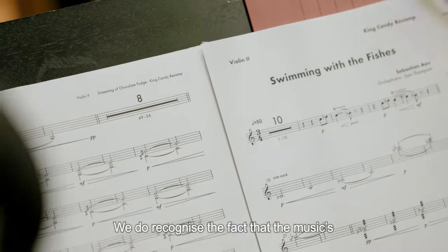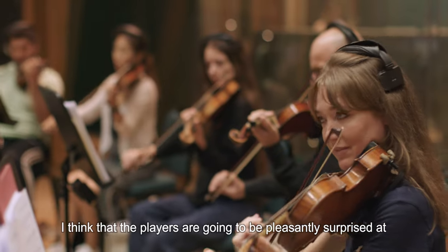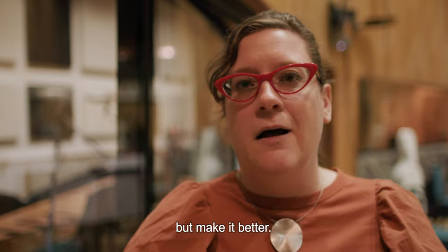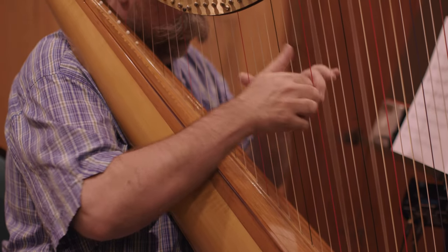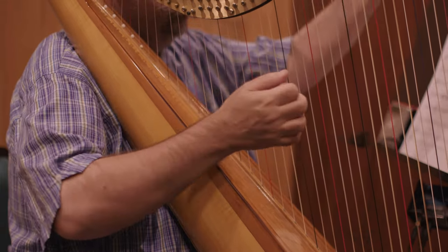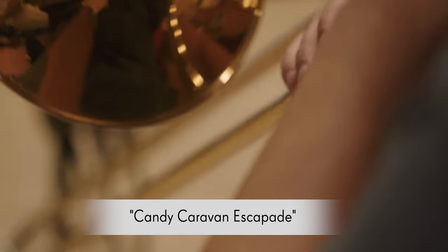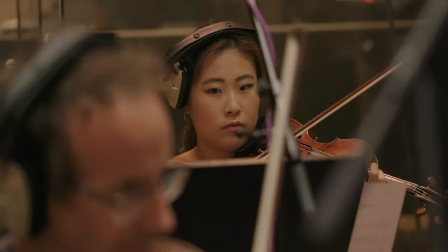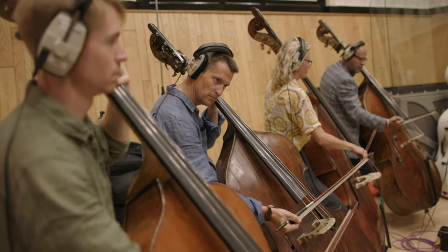We do recognize the fact that the music's been around for a long time, but I think that the players are going to be pleasantly surprised at how we've been able to keep the spirit of the original feeling, but make it better.